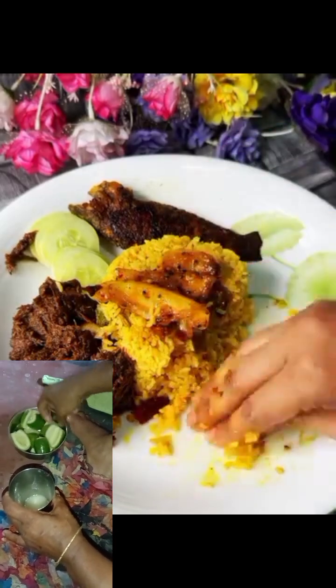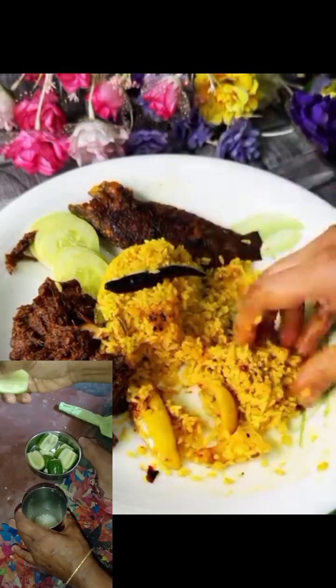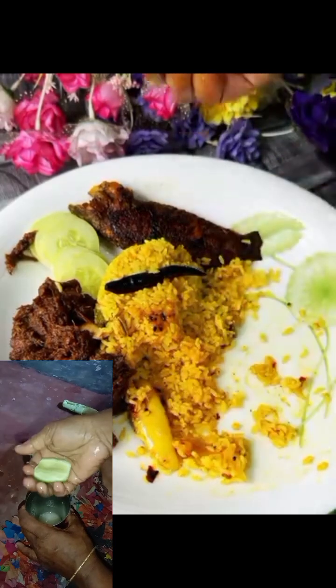This method goes to 92% of the material, and this method goes to 525. The material is a good ingredient, and yet its good is definitely good.